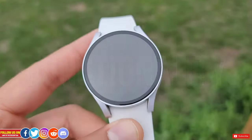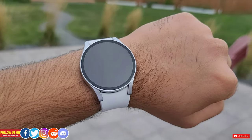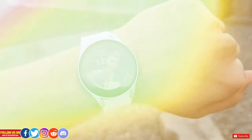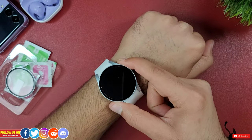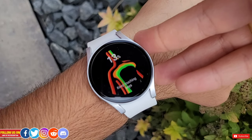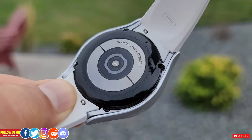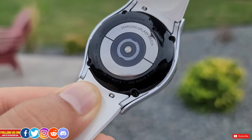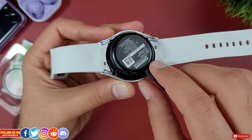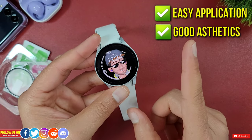Now let's talk about functionality. Aesthetically this case looks great, and honestly if you have a Galaxy Watch 4 40mm like me with a bigger wrist, having this case adds a bit of bulk to the watch which looks great in my opinion. With this case on the watch, I can easily access the buttons. The buttonhole is wide enough that it won't interrupt the body composition analysis process. The case is also designed so it won't interfere with the wristband replacement process, and obviously it won't affect the charging process either. This case checks off all my requirements of easy application, good aesthetics, and functionality.